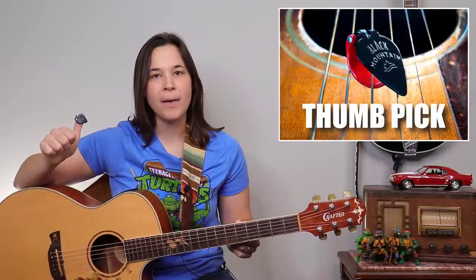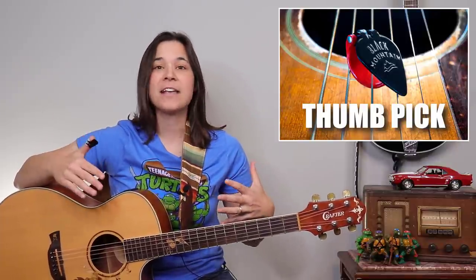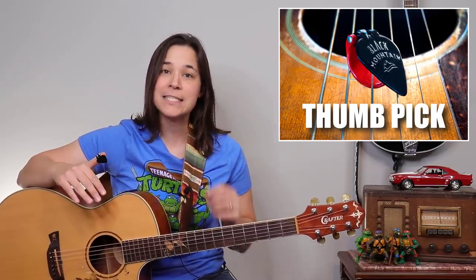If you want to make your finger picking come to life and stick out, then you may want to consider using a thumb pick, which I have discovered has some really unique and amazing benefits for my students. So let's get into it.